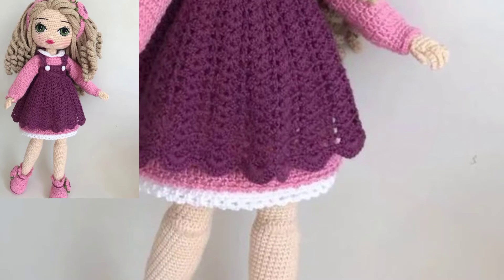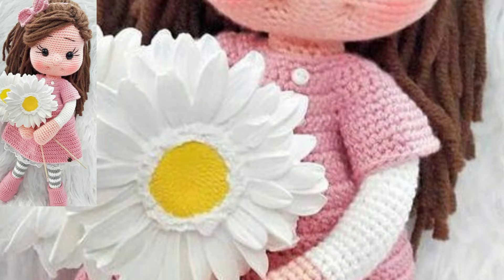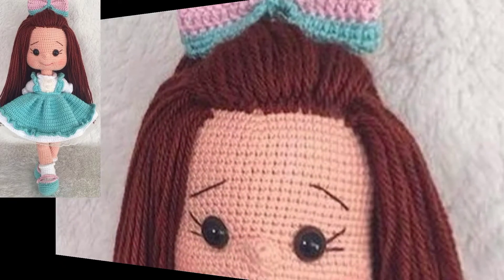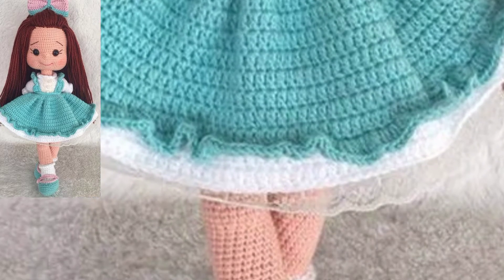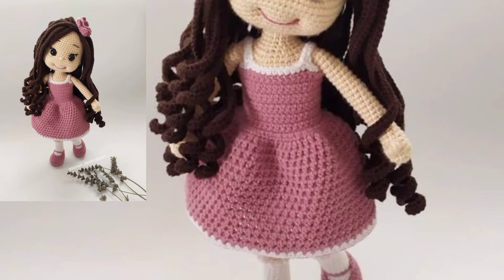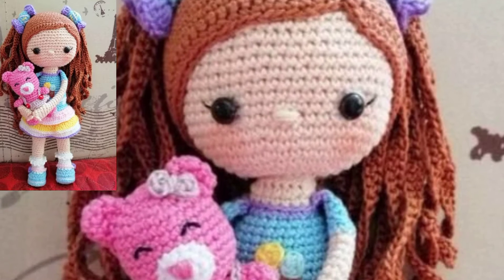These adorable crochet dolls feature curly hair. The patterns available today include a tiny dancer pattern. They are beautifully designed — stylish crochet dolls with fabulous designs, adorable stitching, and beautiful hair designs that make a great gift.